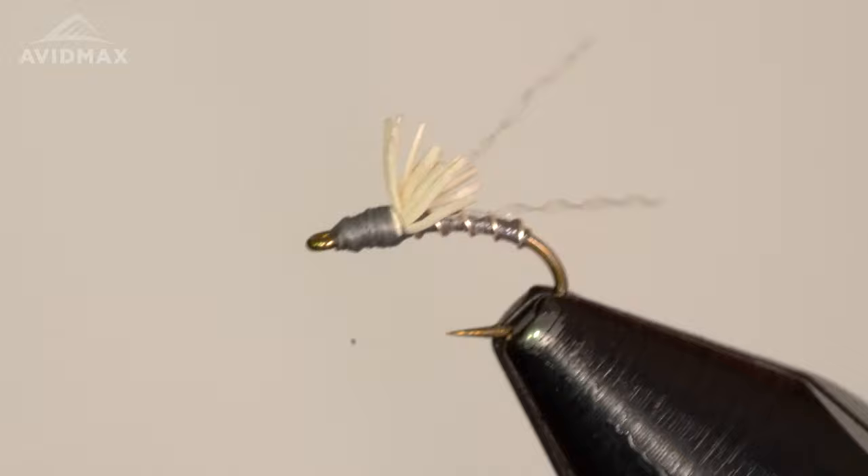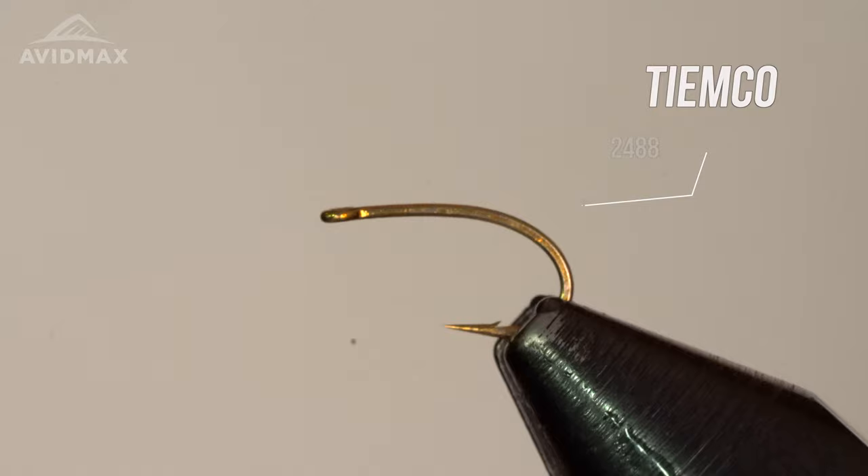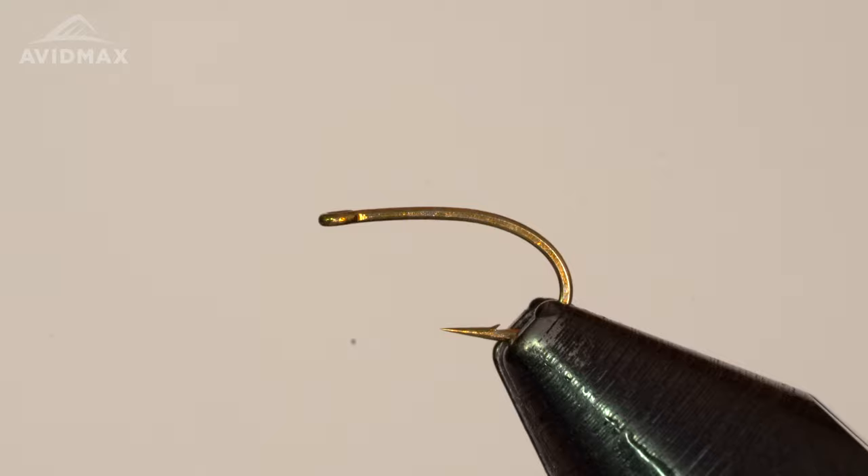Starting out on a pretty standard hook for us, the 2488, and I am putting a size 16 into the vise — it's a little large for this pattern in all honesty. You want to be typically 18 or smaller, but in the right situation the 16 can do you just fine. I'm going to use some Vivos thread, this is 14/0 gray, on this pattern today.